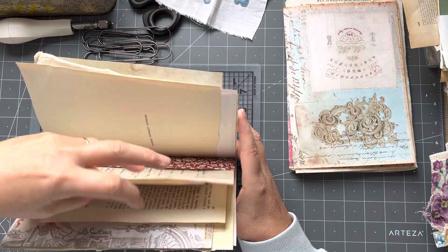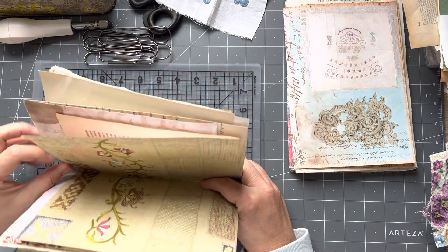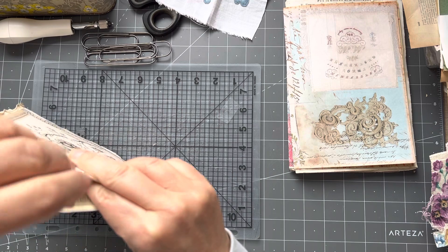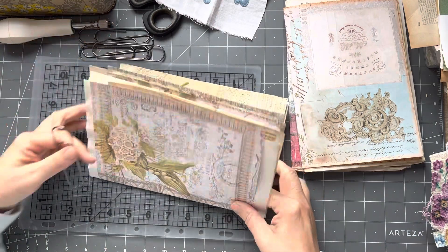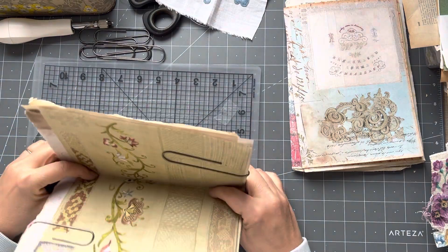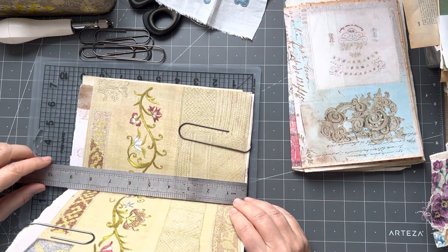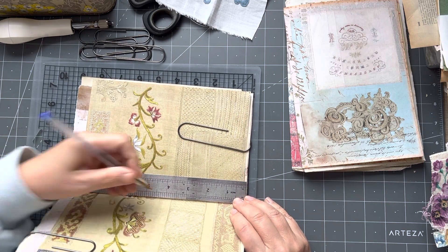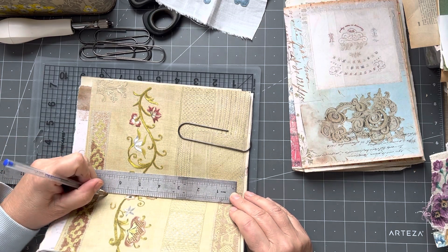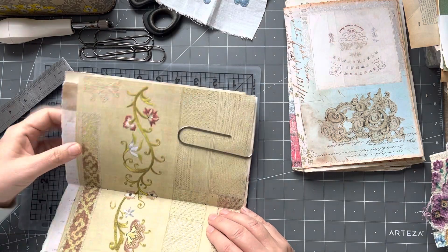I'm finding the centre of my signature. I'm pretty sure all my pages are the right way up, but if you're in any doubt, check. I slide one clip on each side. Then I'm going to measure and find my centre — it's about nine inches, so four and a half. Then I need to do my two and a half inches top and bottom, and I'm going to punch my holes.